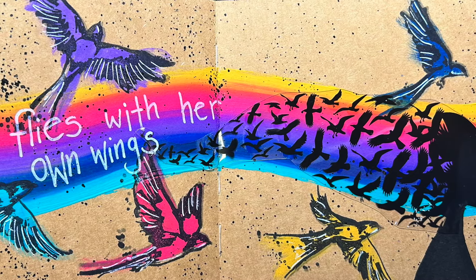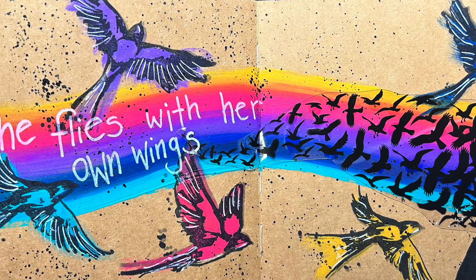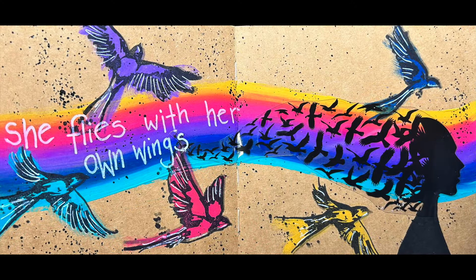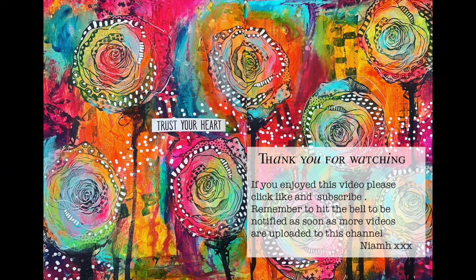So this is the finished piece - really, really easy. You can see in the close up how that overstamping image works to get that beautiful effect, and these new colours are just so bright and vibrant on the page they've just made my heart happy. I hope you can get your hands on them, they'll be out soon. Thank you so much for watching - until next time, bye for now.